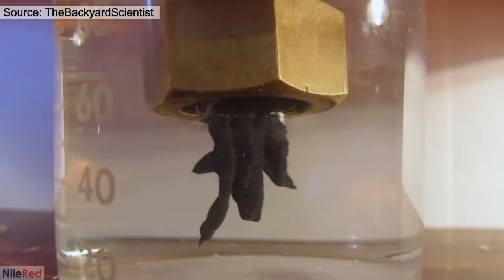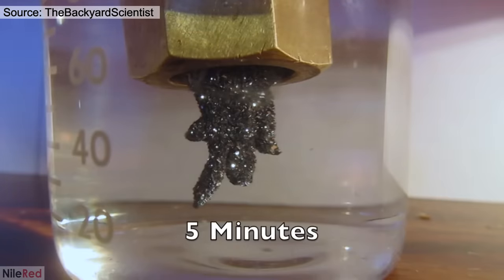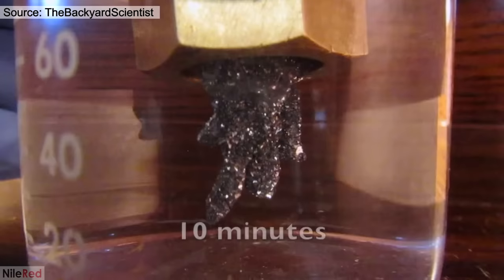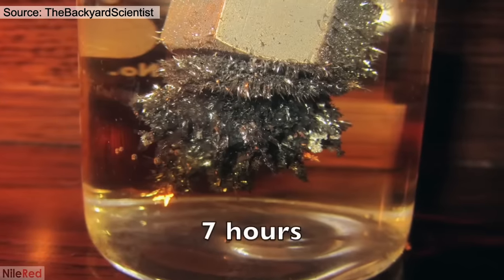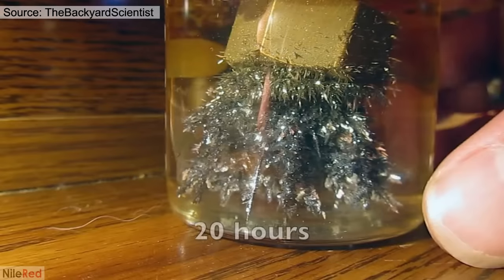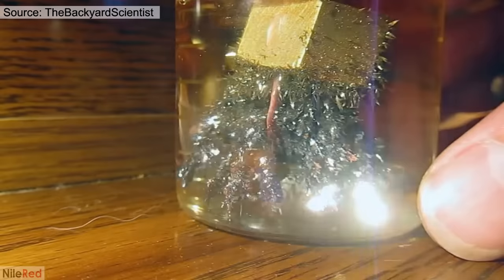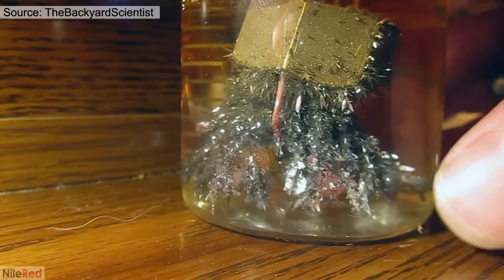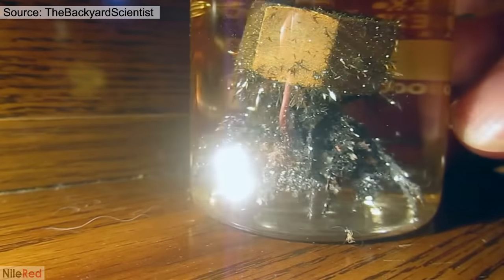A while ago, I saw a cool video by the Backyard Scientist and I decided to try it for myself. It's a very old and relatively simple experiment, but it's still quite interesting. When a piece of zinc is added to a solution of a soluble lead salt, crystals of lead metal will start to form. Early chemists called this the tree of Saturn because they believed there was a connection between planets and metals, and they associated lead with Saturn.